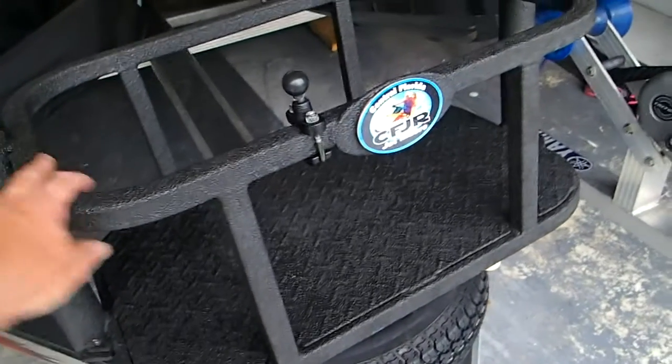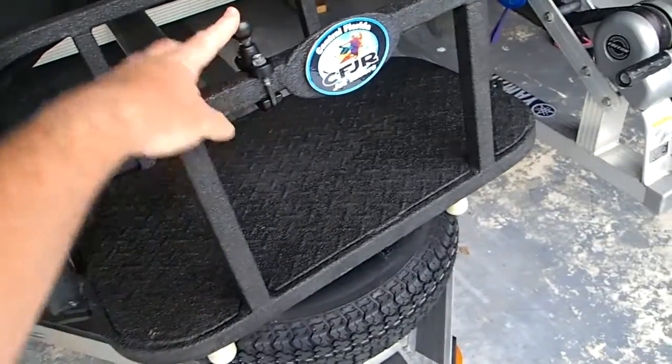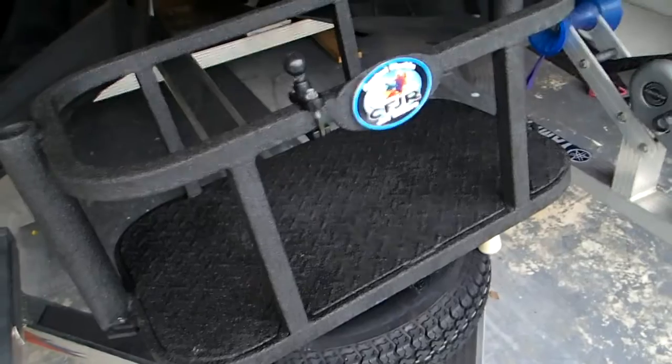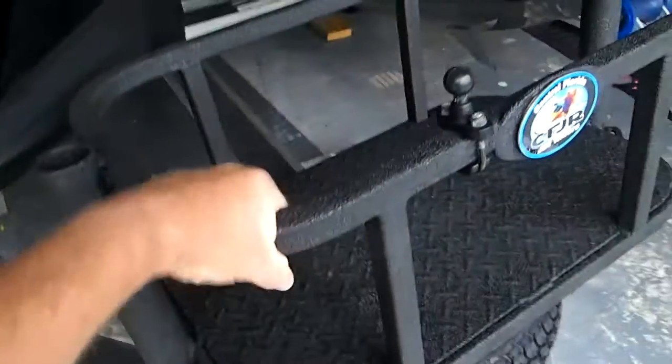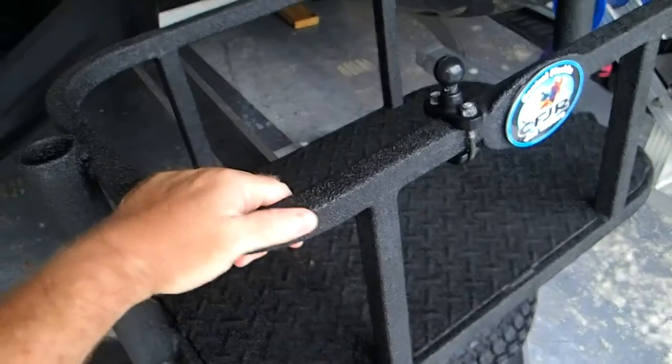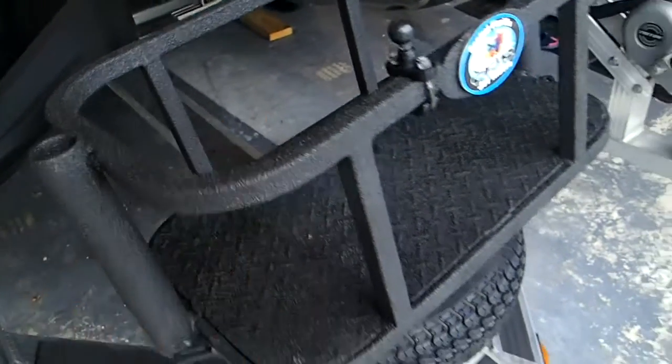The rack doesn't come with the Line-X or the floor, and this is my camera mount that I added after the fact as well. But you can see it's made really well — this is one-inch aluminum tube with rounded corners, rounded edges, and it's pretty high.